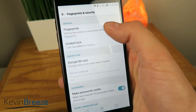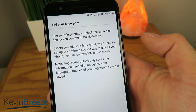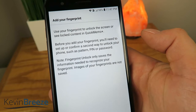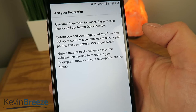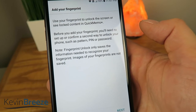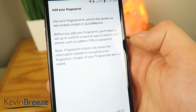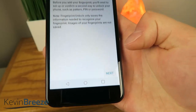From here we'll tap on Fingerprints, and it says use your fingerprint to unlock the screen or see locked content in Quick Memo Plus. Before you add your fingerprint, you will need to set up or confirm a second way to unlock your phone, such as a PIN, pattern, or password. Note: fingerprint unlock only saves the information needed to recognize your fingerprint — images of your fingerprint are not saved. Sounds good, going to go to Next.